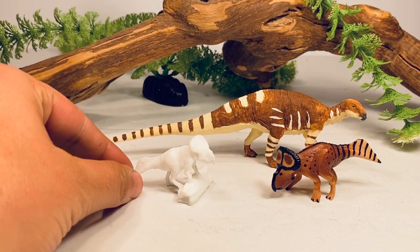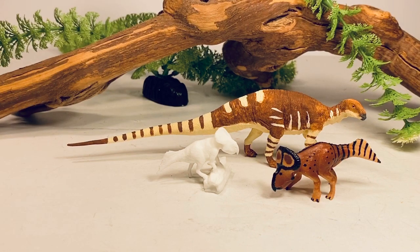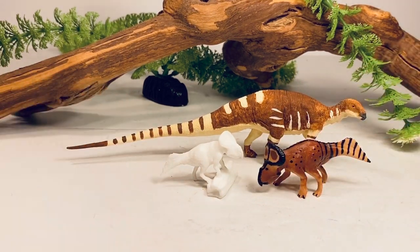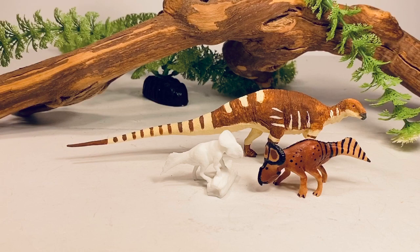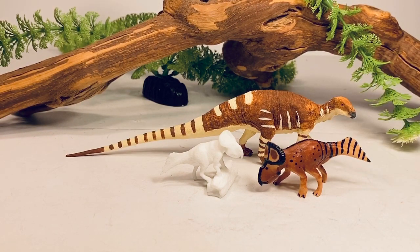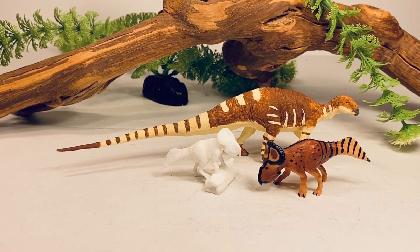And speaking of Protoceratops, here is the other figure I ordered from the Shapeways store — this is their female Protoceratops, which I will eventually be painting up to go alongside the one from the regular line. I talked to the creator of this line — these Shapeways ones are meant to kind of be a supplement to the Wild Past line. I've been wanting a good Tenontosaurus for a while, and this is a great sculpt. If you're handy with a paintbrush, this is definitely something you should consider picking up.